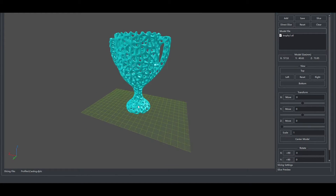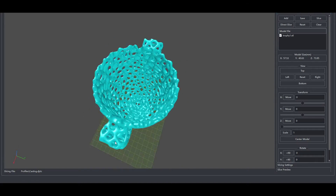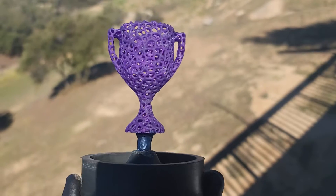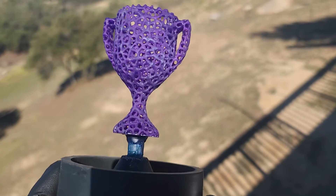Here's what the model looked like in the slicing software before I printed it. I'll leave a link below as always if you want to go print it yourself. Here's a shot of it all printed out and sprewed up. It came out nicely. I opted just to sprew it from the bottom.